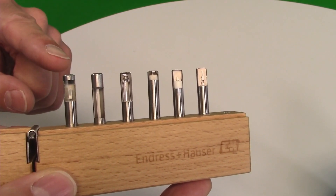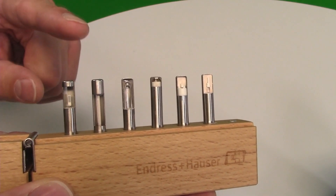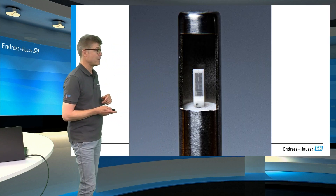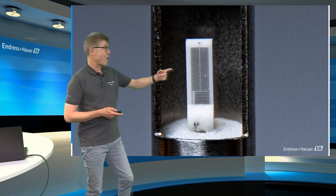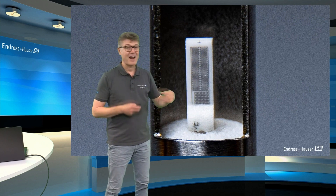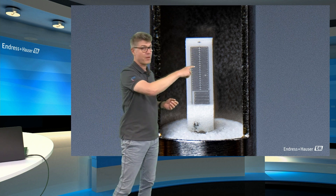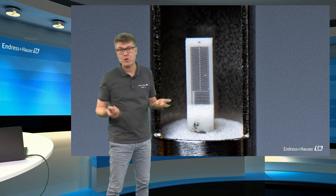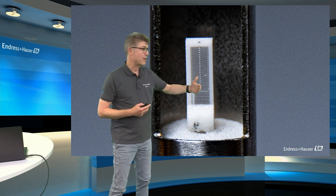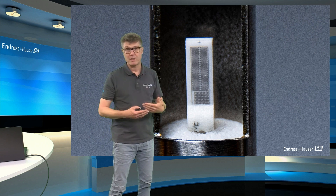The most common standard today is the so-called thin film sensor. Again we have some ceramics here, but let's have a look in detail. On this ceramic body there is a thin layer of platinum spotted on, so that the total length of this conductor line reaches 100 Ohm at the end. And this platinum conductor is protected with a small shield of glass.